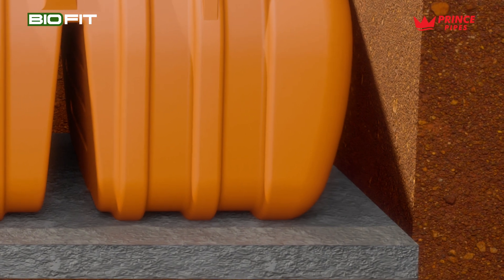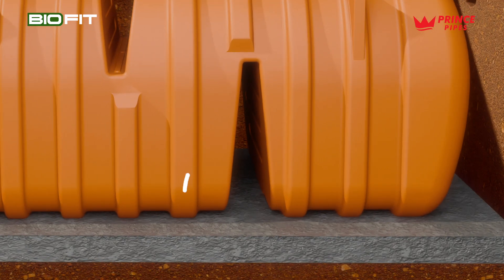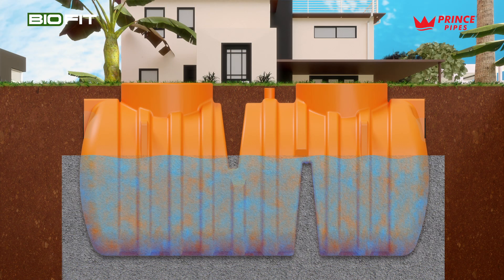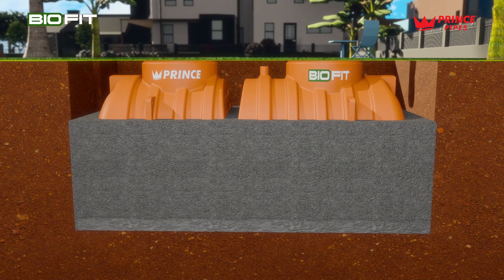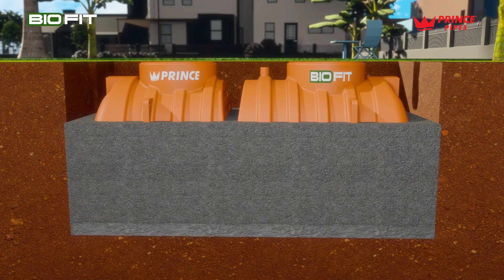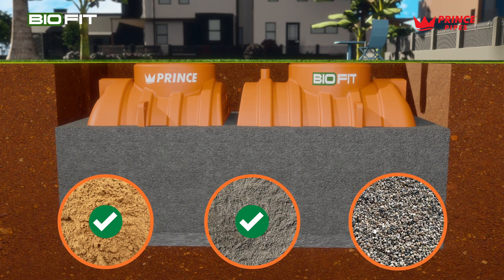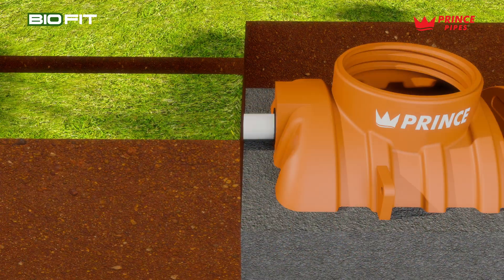Ensure that the haunch portion below the septic tank is filled properly with backfill material and compacted carefully. Remember to backfill the V-cut area with proper compaction. Simultaneously fill the tank with water, ensuring the backfilling level never surpasses the rising water level within the tank. For black cotton, loamy, or marshy soils, use sand, stone dust, or gravel as backfill material.